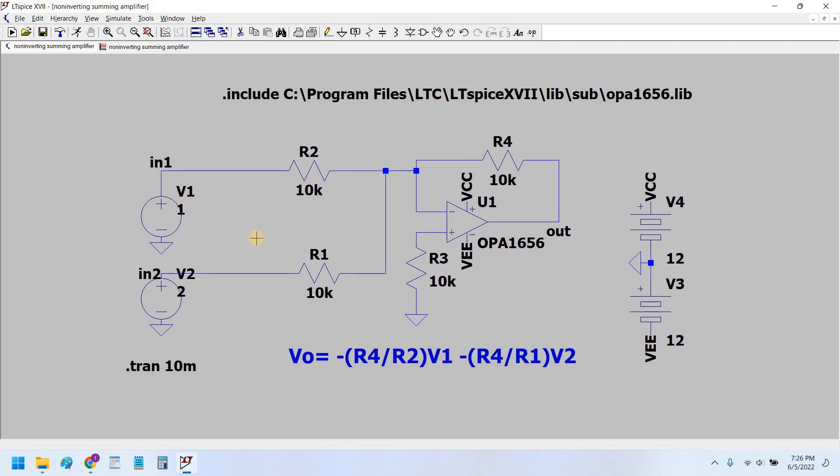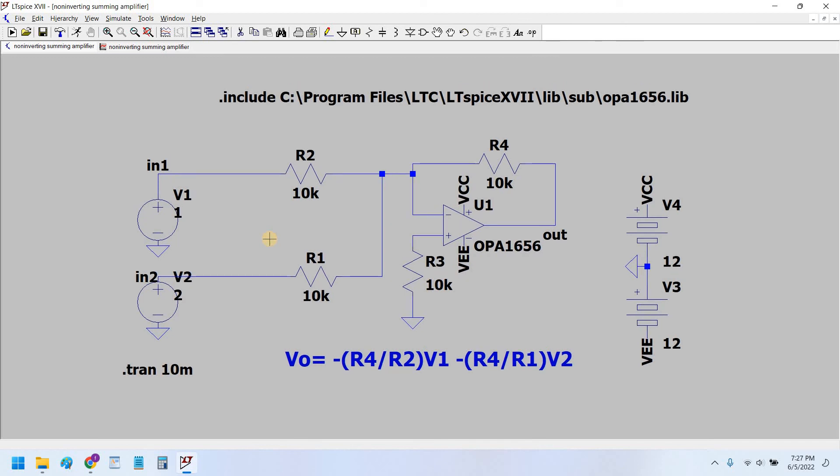In conclusion, the summing amplifier — whether non-inverting or inverting — is equally applicable to DC voltages and AC signal sources. I hope you guys learned something about summing amplifiers. If you like my content, please hit the like button, share it with your friends, and subscribe to my channel. Thank you.